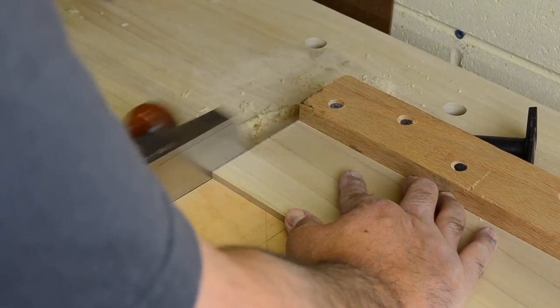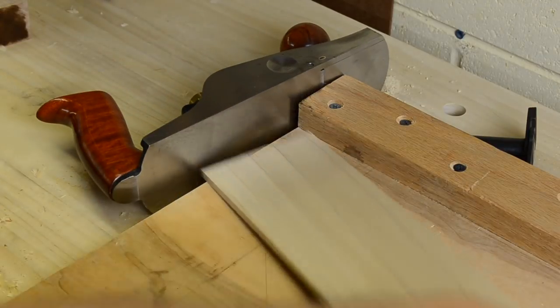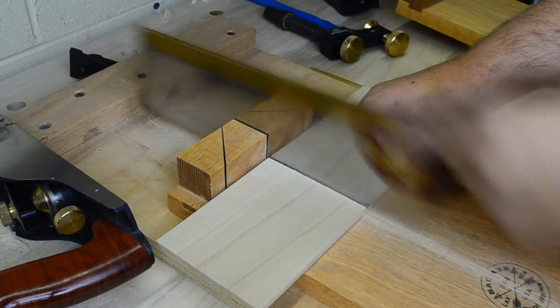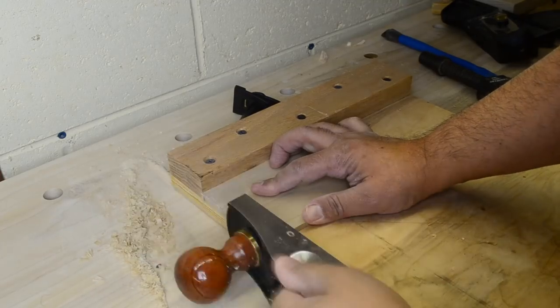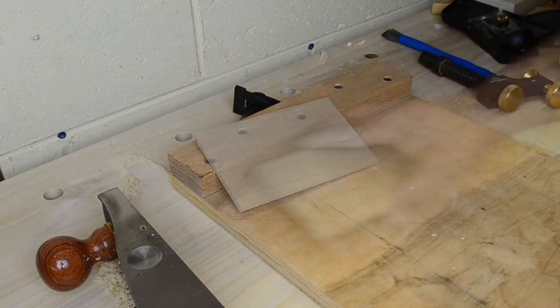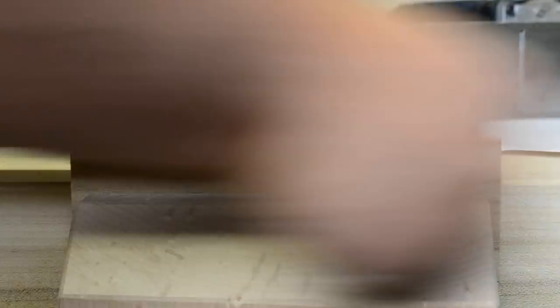The first thing I do is start by squaring one end of the stock for the front and back of the dice tower here at the shooting board. Next I cut the pieces close to their final dimension and then it's back to the shooting board to first bring the back to its final length. Once that's done I'll repeat the process for the front. At this point both pieces are still a little too wide so I just simply gang the front and back together and plane them down to their final width.